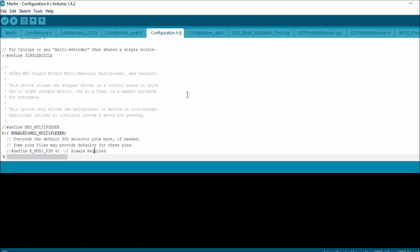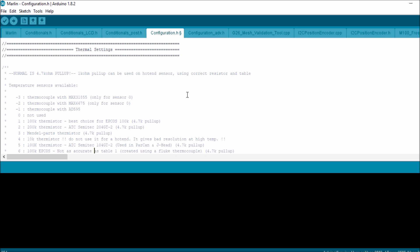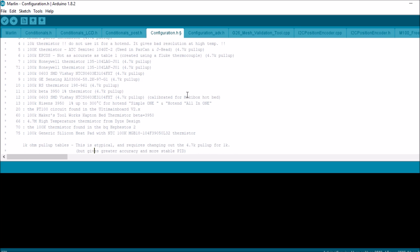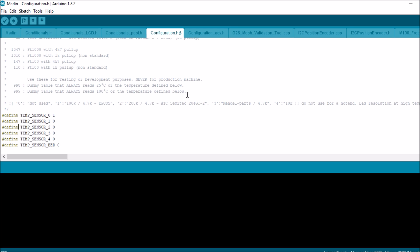Then we're going to scroll down to find the thermistor settings — thermal settings. The thermistor I'm currently using is number eight. Down here we have a bunch of choices. We're only using one sensor, so we're going to set it to number eight. We don't have another thermistor, so we don't have to worry about the others. And we don't have a heat bed, so we're good there.